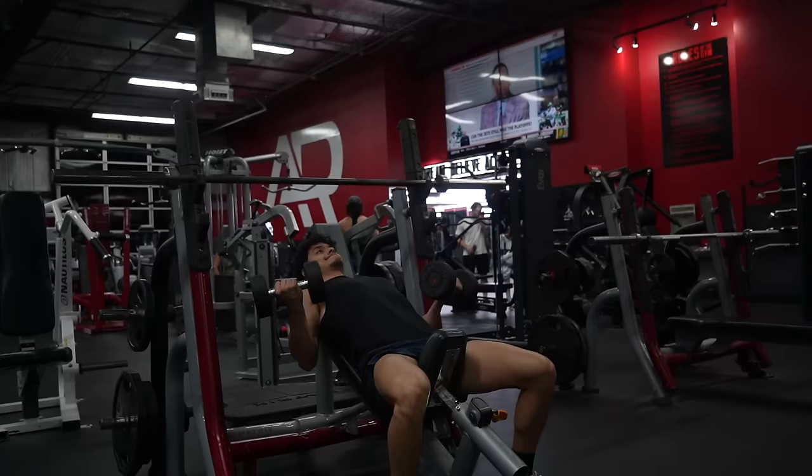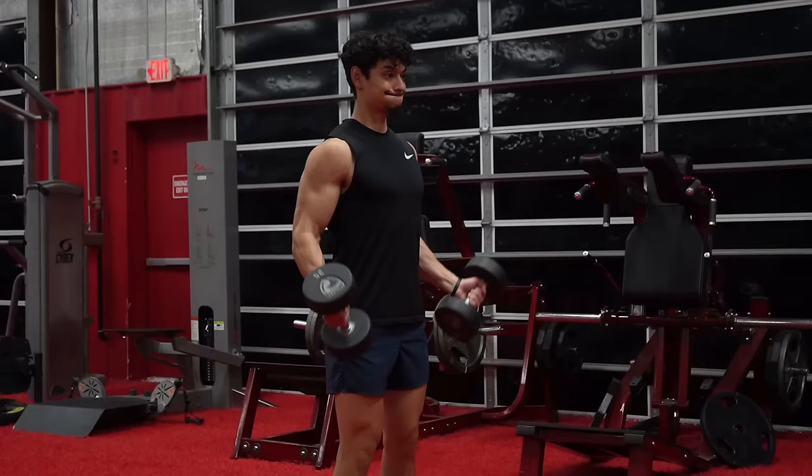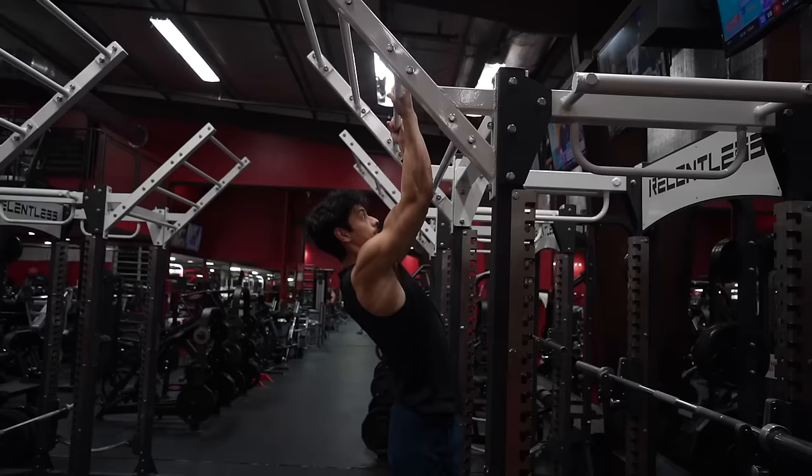Incline dumbbell curl — when you lean back and do the curls. Sally confirmed it's technically an incline curl. This is an okay choice, though if you're limited to 10 exercises it's not ideal. For hypertrophy, the biceps is a good option, and this exercise gives an amazing stretch on the biceps by changing the angle of your body in a way you couldn't do standing. When it comes to bicep training, it's important to hit them from a variety of angles: shoulders extended like this one, shoulders neutral like a standard curl, or shoulders flexed like in a chin-up or preacher curl.